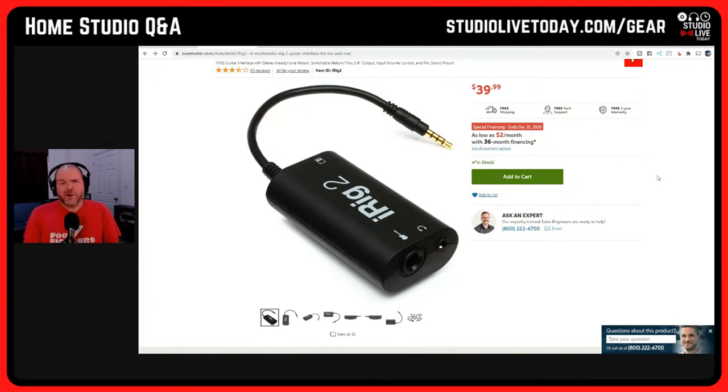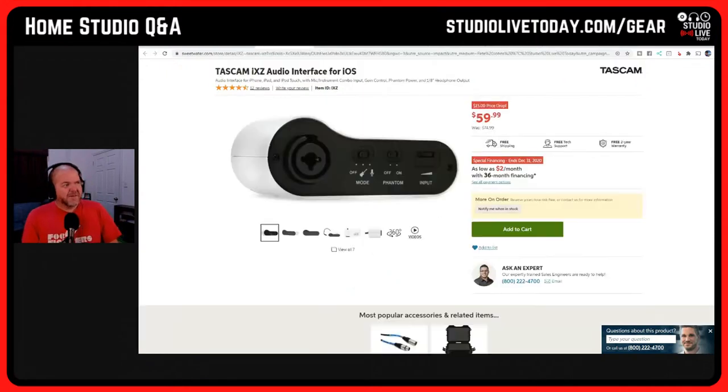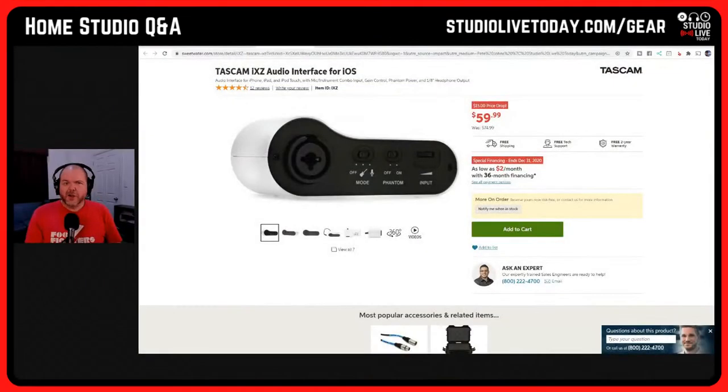The original iRig is $40 from IK Multimedia. You can buy clones for $5 or $10 on Wish.com, but your mileage will vary. If you're starting out, it's a good place to start. Next up — what I'd actually recommend — is the Tascam IXZ. It not only has a guitar input but also a mic preamp with 48 volts of phantom power. Still using your analog headphone jack connection, but it gives you a lot more flexibility: you can plug in a microphone if you're micing up an acoustic guitar. This one is $60, compared to $40 for the iRig 2.